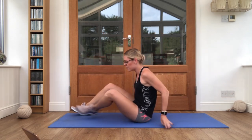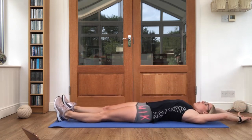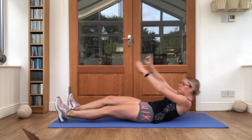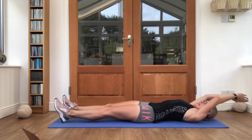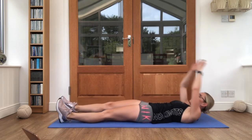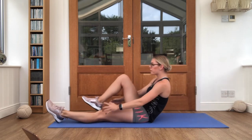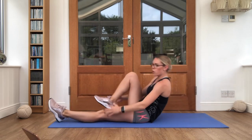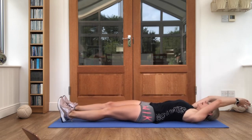Flip it back over. Hands above the head, one knee and both arms coming up. V-snaps. Off we go. Good job, keep pushing. Almost there, a couple more guys. Lovely job.